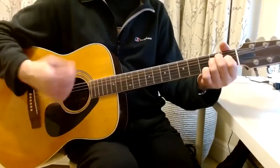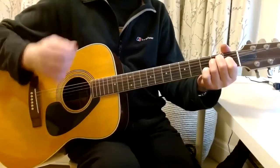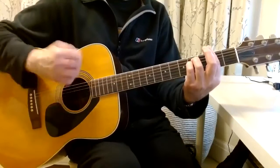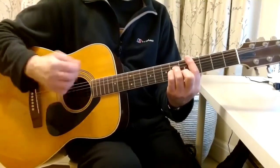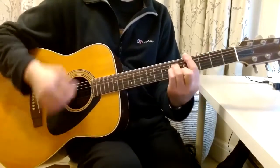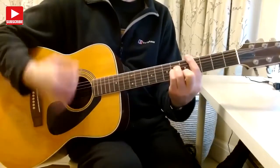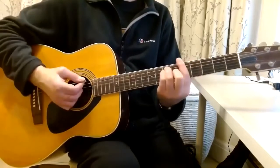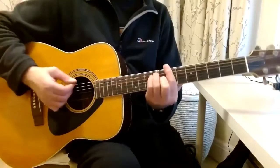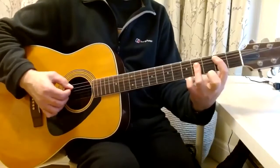Then you go down to E, and the vocals come in from F sharp minor to C sharp minor, and again. Then it goes to A, and then B. You can go up to the B using your bar chord, or sometimes it would be down there.